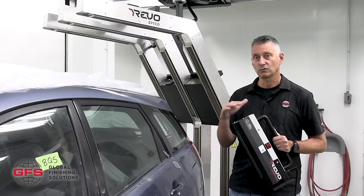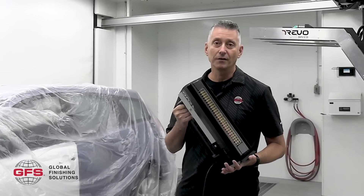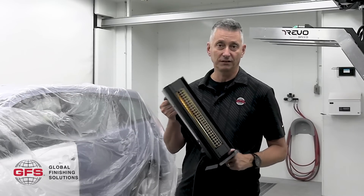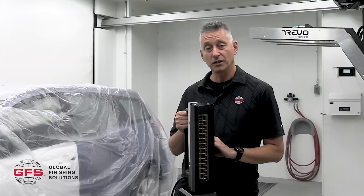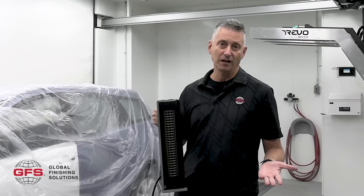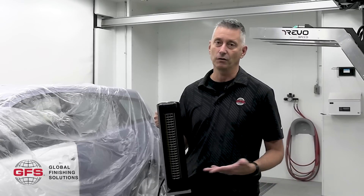A lot of those surfaces react perfectly well with the Revo Handout. What you're going to love about it is its incredible ease of use. You can plug it into every plug in your store. It's 110 volts, 10 amps, only one kilowatt of energy. But still, it's incredibly powerful. It can reach the temperature you want in a very, very short time.